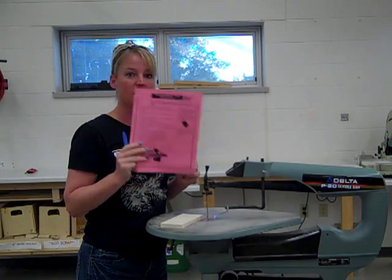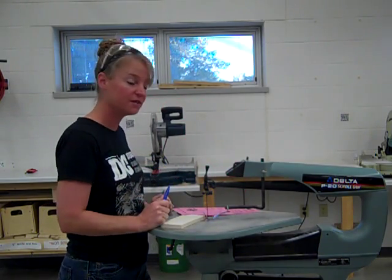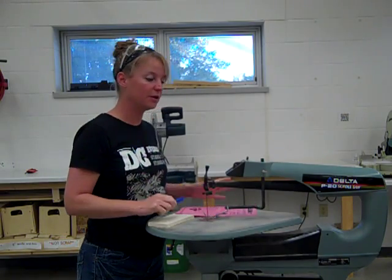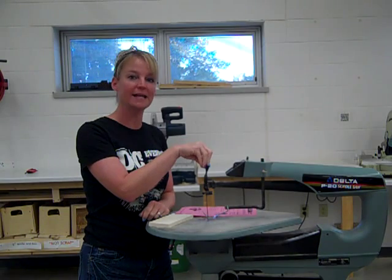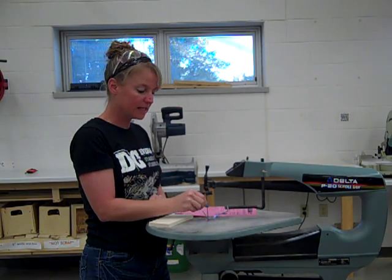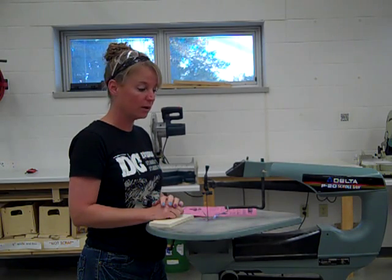You should have a scroll saw study guide sheet along with you so you can follow along while you're watching this video. Let's point out some of the main parts of the scroll saw. Right here we have our tension knob. The tension knob helps keep tension on our blade — we want our blade to be in here nice and tight. If it's not in there tight, your blade is going to break or it will bust out.